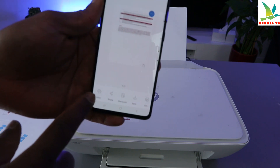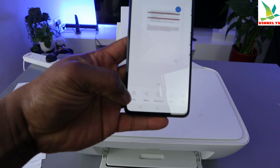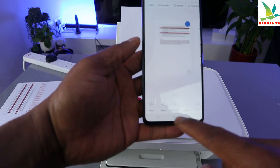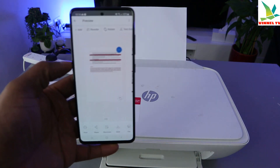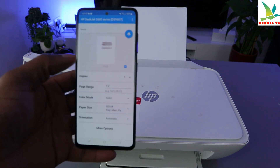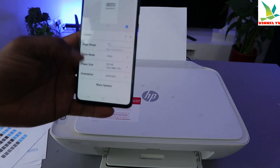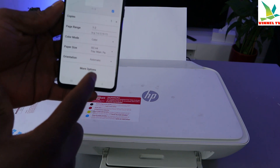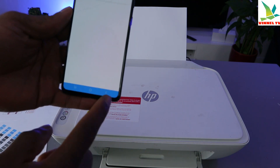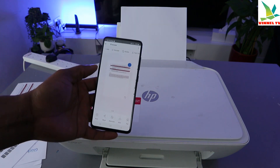To print the scanned document, select print from the top button — you can see print, share, shortcut, save, and fax. Select print. It's getting ready. You can select how many copies, set the color, and choose orientation. Select more options to make sure it's set to document and fit to page, then go back and select print. The document is now printing.